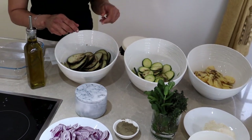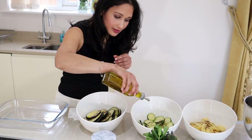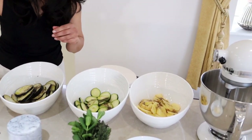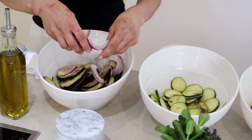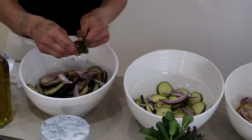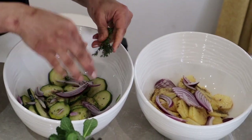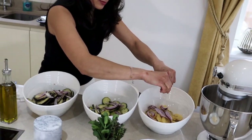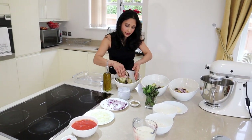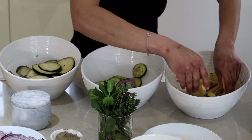I've gone ahead and added salt and black pepper. We need a tiny bit of olive oil — like a teaspoon — and we're going to add some onions and some thyme which I've already washed. Make sure the vegetable is coated well with the olive oil. If you think it's too dry then add a tiny bit more.